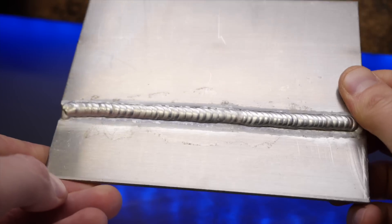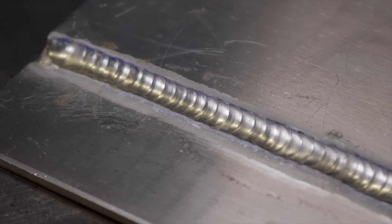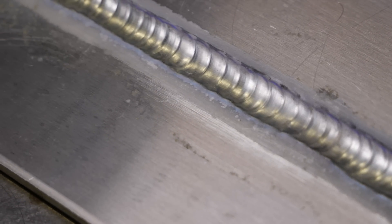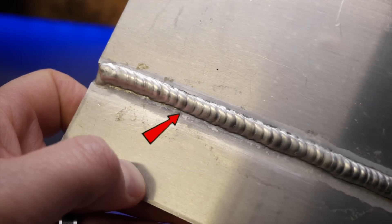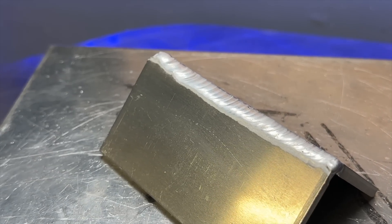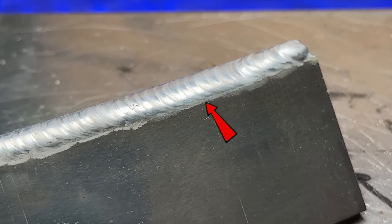Looking at a weld example here — the filler material is nice and shiny and the stepping pattern looks good and consistent, but take a look at the cleaning action and you'll see something most people do not. Zooming in, the cleaning action looks a little scratchy and has an erratic finish. Now here's another example where the cleaning action looks different — much more minimal — and in some areas it actually starts to disappear completely. Do you know what each of these means?